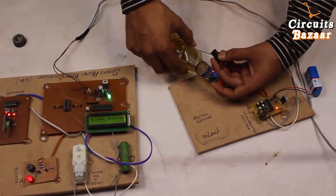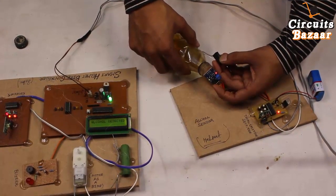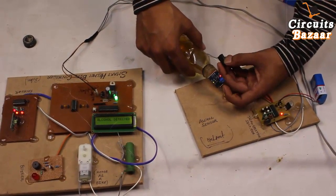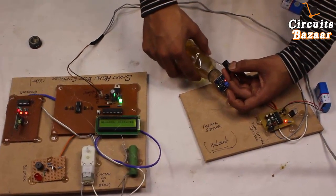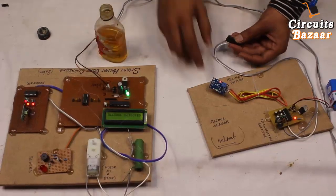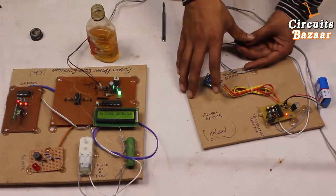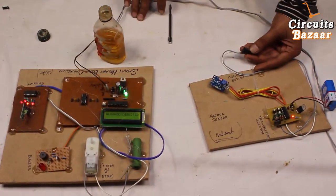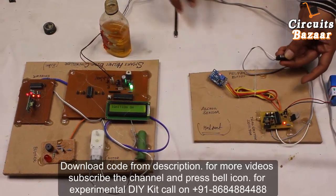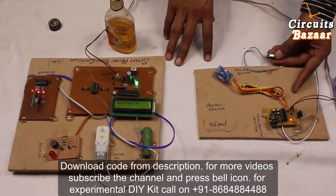You can see the buzzer is beeping and after some time the motor will stop because alcohol is detected. The yellow LED shows that the sensor has sensed the alcohol. If you take alcohol away from the sensor, after some time the LED will turn off and the motor will restart because there are no more alcohol fumes. The LCD shows 'Ignition On' again because there's no alcohol. This is the simple working of this project — if you have any doubts, please let me know in the comment box. Thank you very much for watching this video.